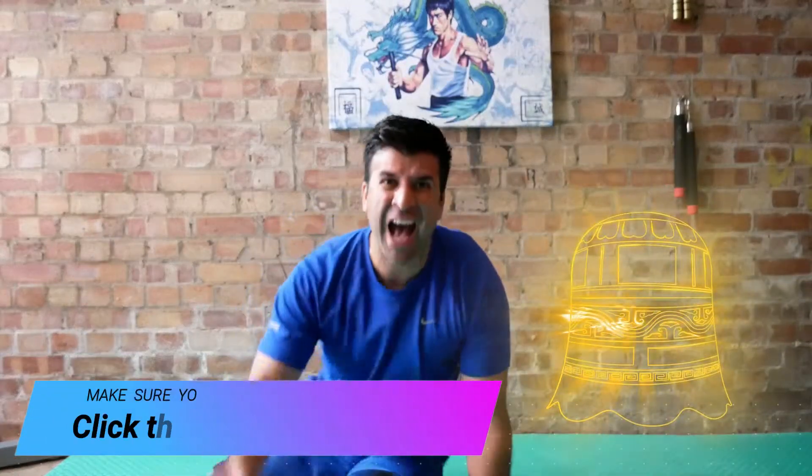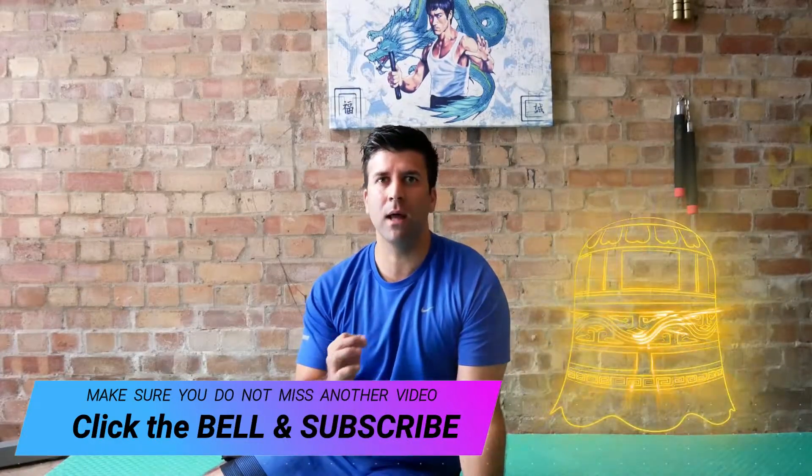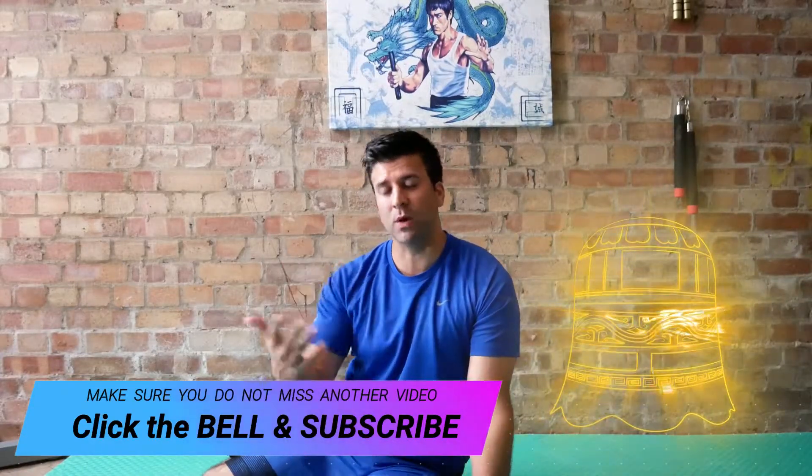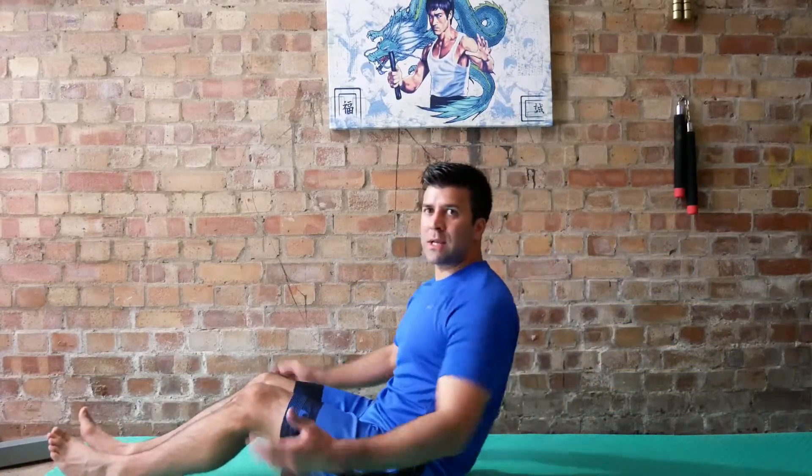Hello everyone, welcome. Today I'm Govin Gautama and I just wanted to show you quite quickly boat posture in yoga, because everyone asks me. I want to give it a little bit of detail and a breakdown to help you — so I hope this does help.